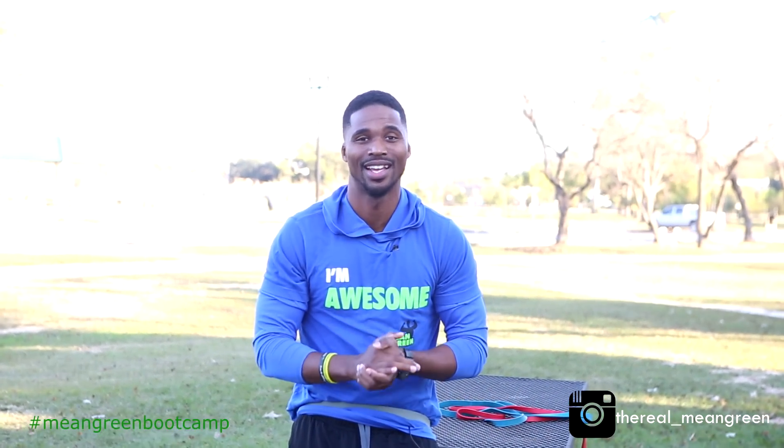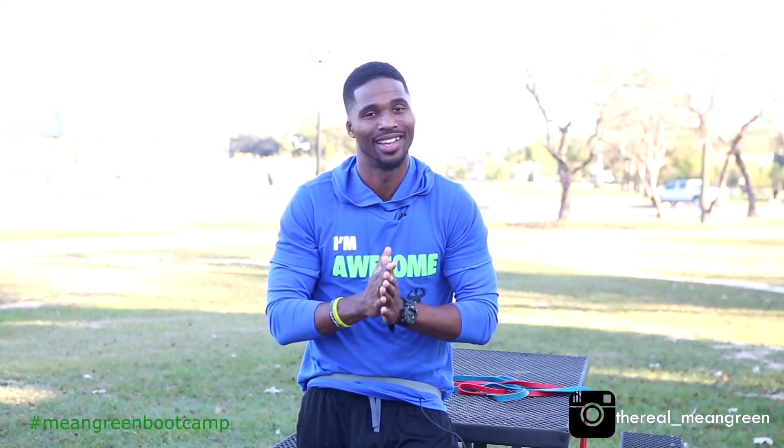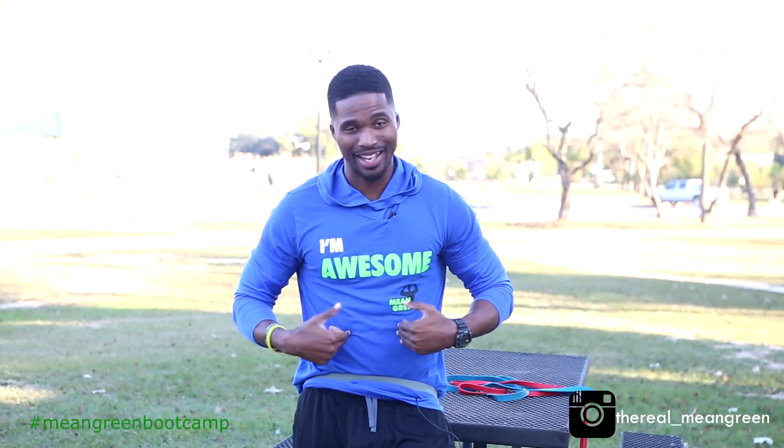Continue to comment so we know what to do next, and subscribe so you can get all of our videos. Come on, let's go. See you soon.